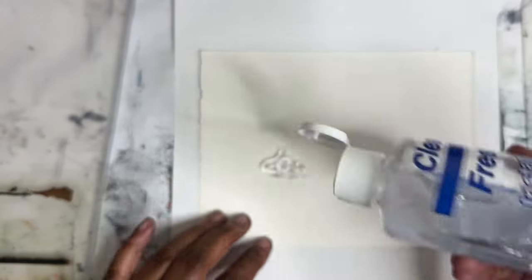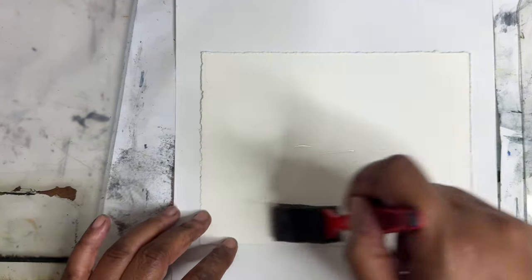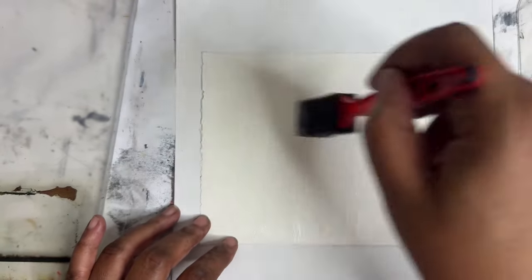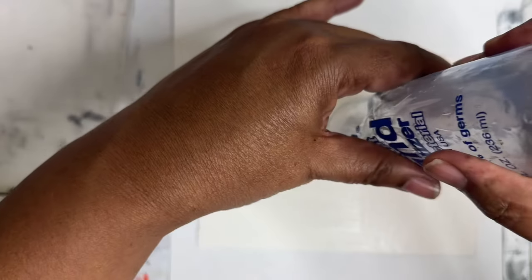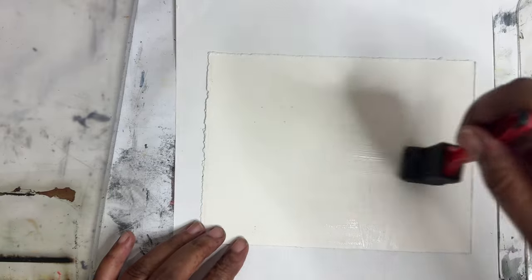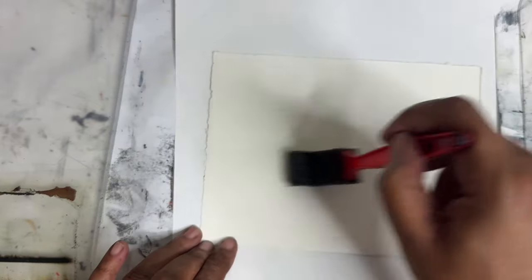I'm going to start off with hand sanitizer. I did a little research on this bottle and it turns out it was discontinued for some reason, so there's no more of it, which is very sad because it works great. We'll just use it while we can and then we'll find another one.